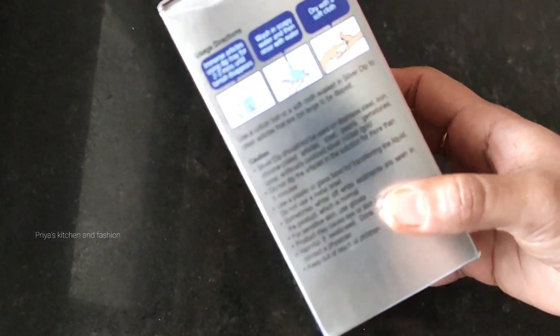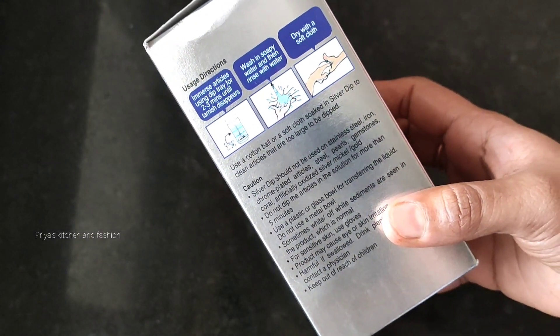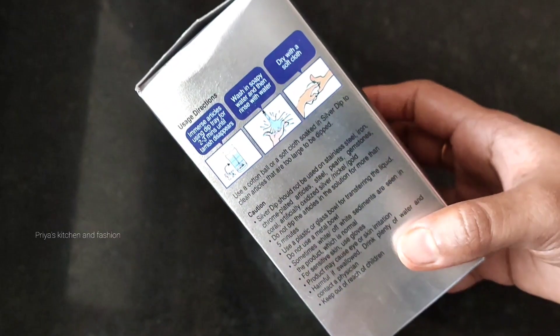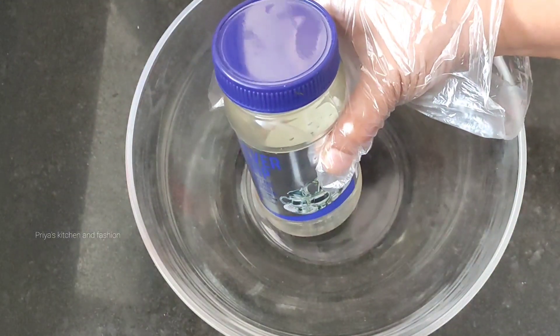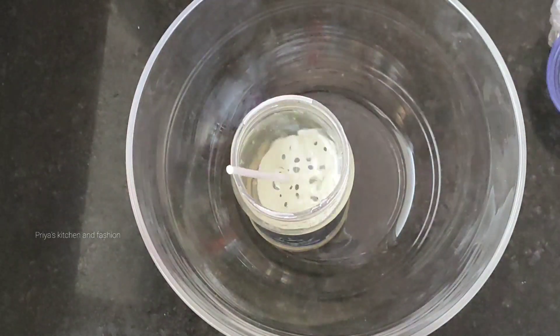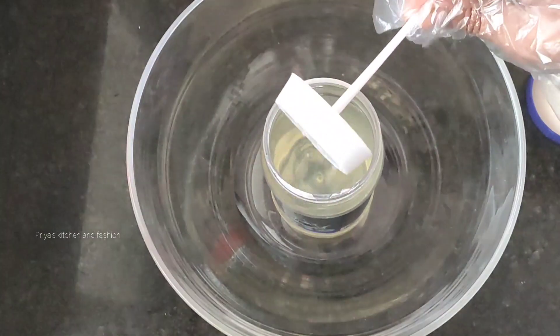Silver Dip Instant Cleaner — here are instructions for how to use it. This is also used as a metal and plastic bowl. I can put the bottle in the kitchen. You can put a dip in the plastic part. You can put the oil in the kitchen.